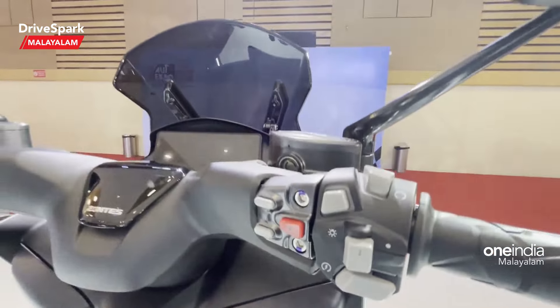There are two buttons here for various controls, and there are two storage spaces available. On the side, we have a 350D badge. Since this is a maxi scooter, there is a good advantage over a conventional scooter, and we have a flat floor.